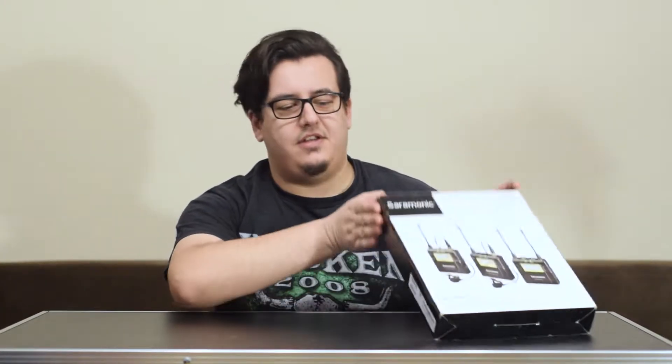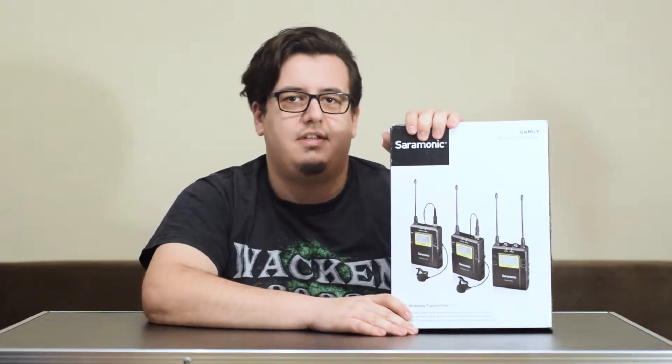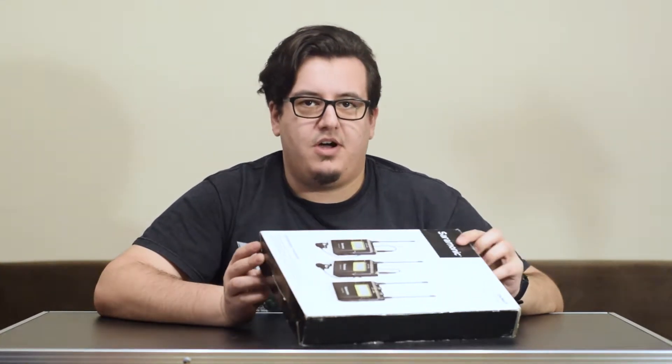Welcome back to Jojo's Land. It's Jojo here with something brand new in the box, and it's something quite exciting. This time we are taking a look at the Saramonic Lavalier set. These are quite well known and appreciated as being some of the best lavaliers you can pick up, so I can't wait to get into this box.